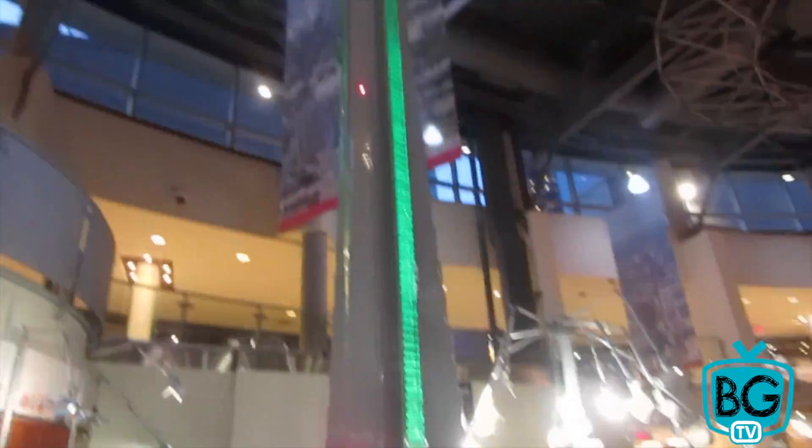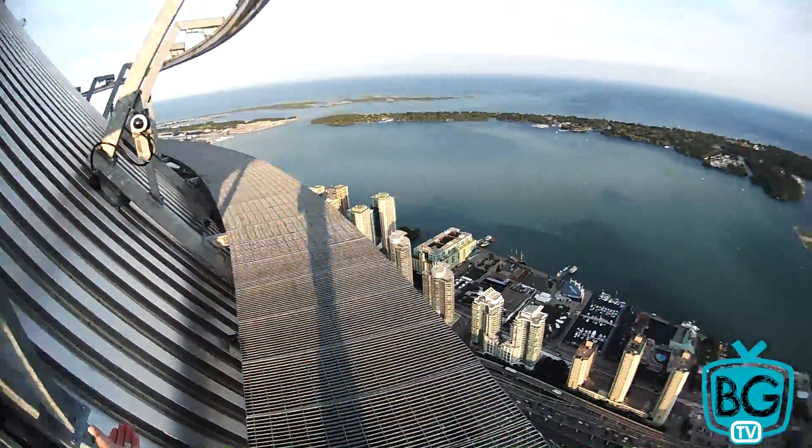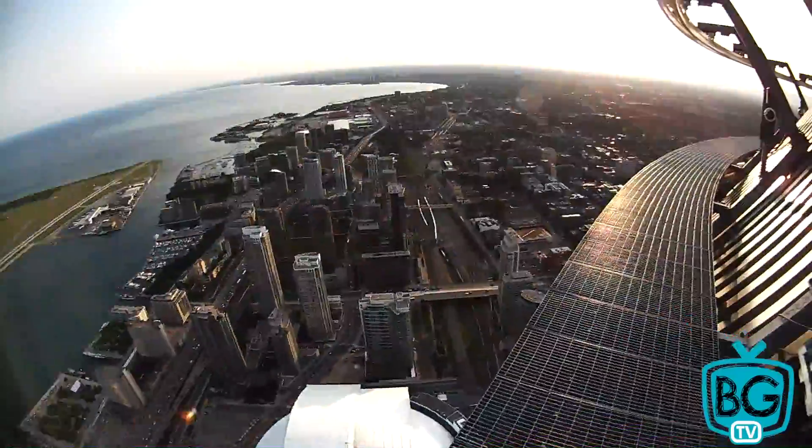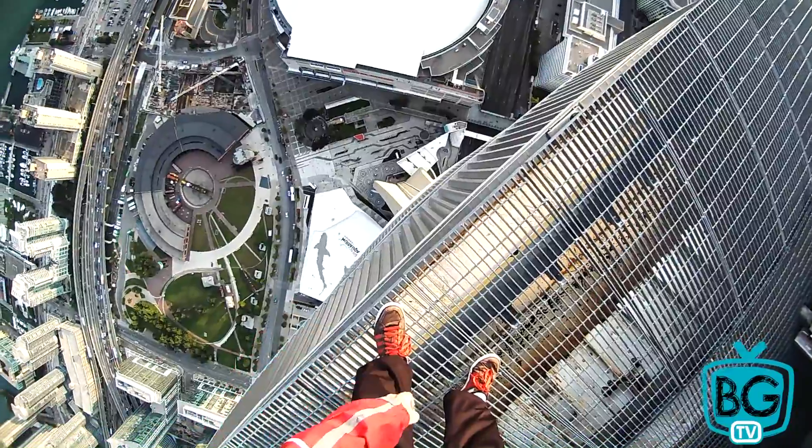I used to love Legos as a kid. Oh, it's gorgeous out here. Beautiful. Wow, sun and setting. Oh my god, that's really high.